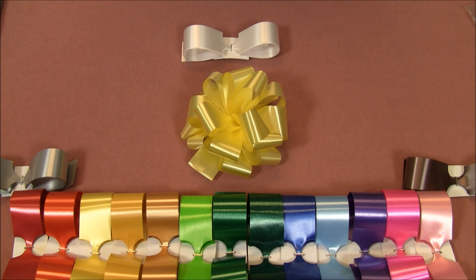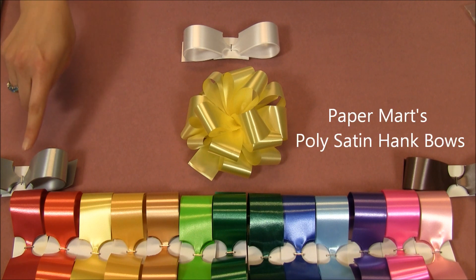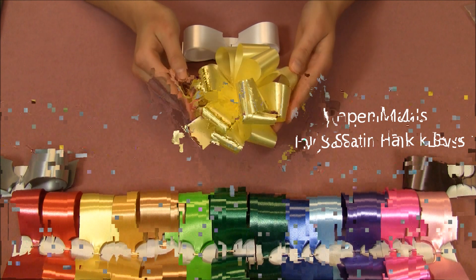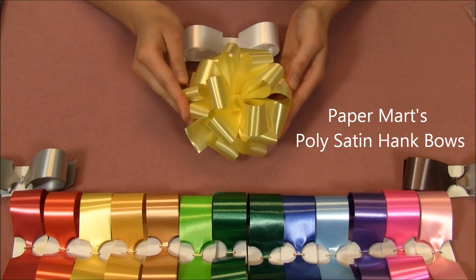Hello, today I'm going to show you how to assemble our poly satin hank bows. As you can see, they come in a wide variety of colors. They're made of a poly material that has a satin finish and gives off a nice sheen.